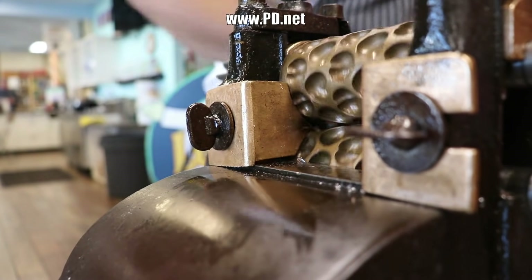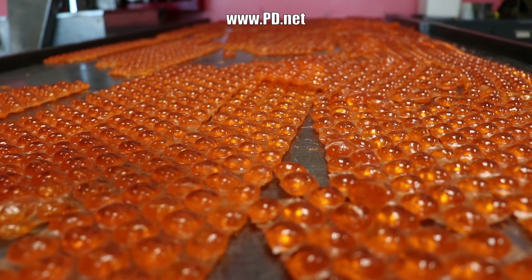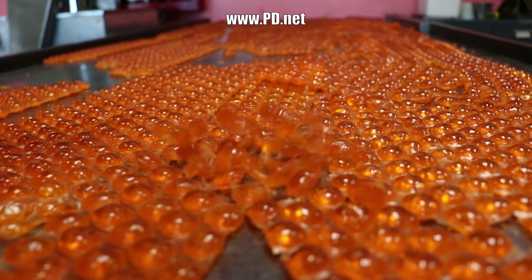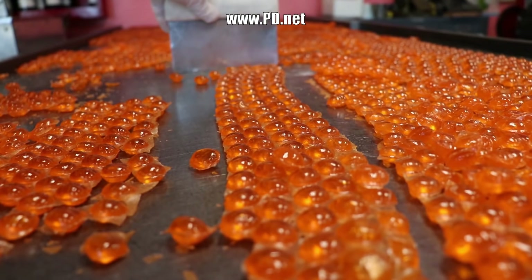All that's left to do is to break the candy into its component pieces from these little sheets. And we do that by picking up the candy and dropping it. You see, these are fruit drops, just like cough drops or lemon drops. Why do you think they call a lemon drop a lemon drop?